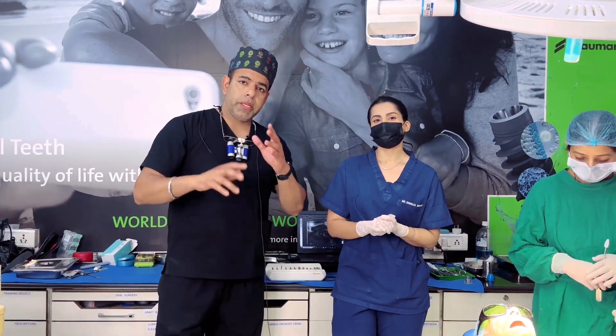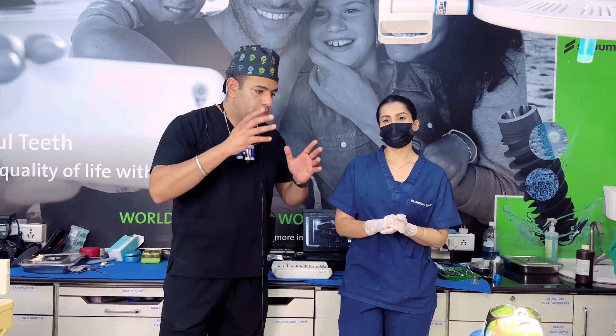Dr. Shinja, who is the oral and maxillofacial surgeon, is on her second day. After that, she is going to be placing her implants. So this was her first case.